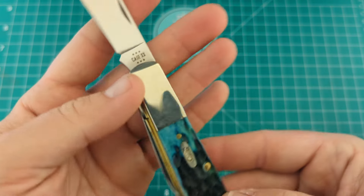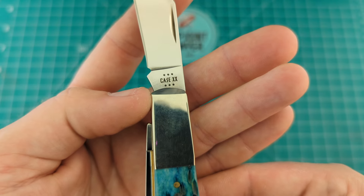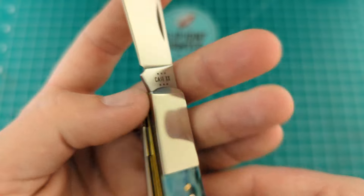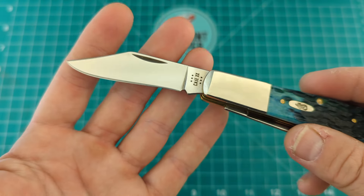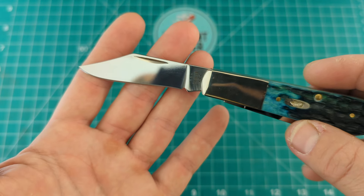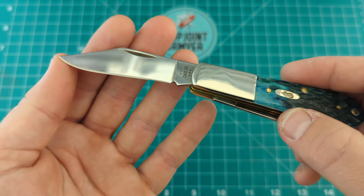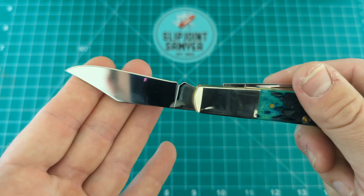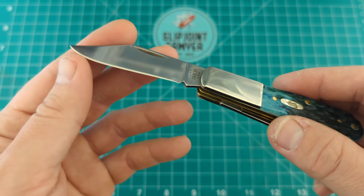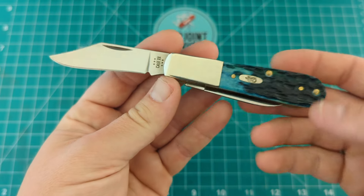You can see we have the Case tang etch now instead of the stamp, and there are six dots there, so that would mean this is a 2024 with the Case Double X. Nothing on the back — plain tang. This did come pretty blunt. A lot of Case knives recently are coming with a very poor grind, so I did have to sharpen this up a little bit myself. It was wonky when I got it — nothing too bad though, not enough to send it back. It's now absolutely razor sharp, and that stainless steel takes a wicked edge. Look at the profile of that knife.